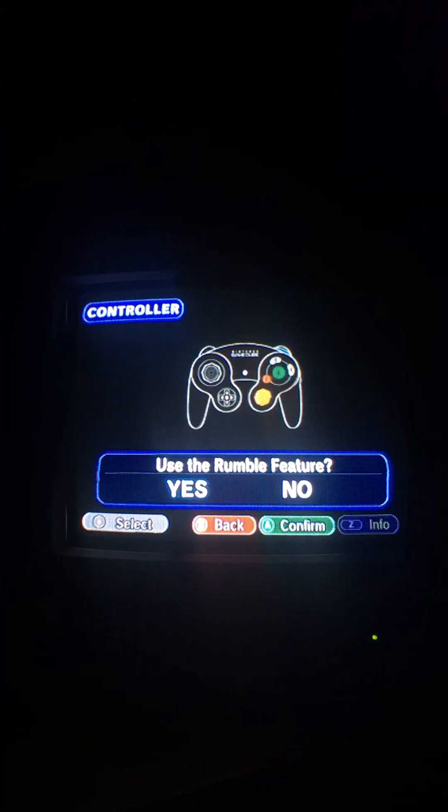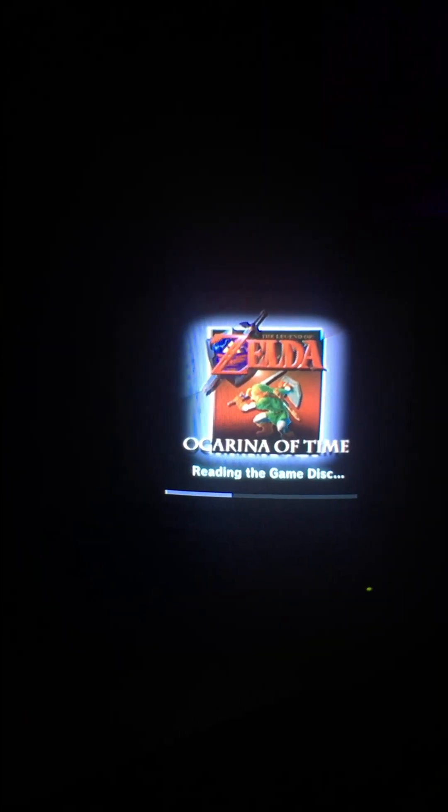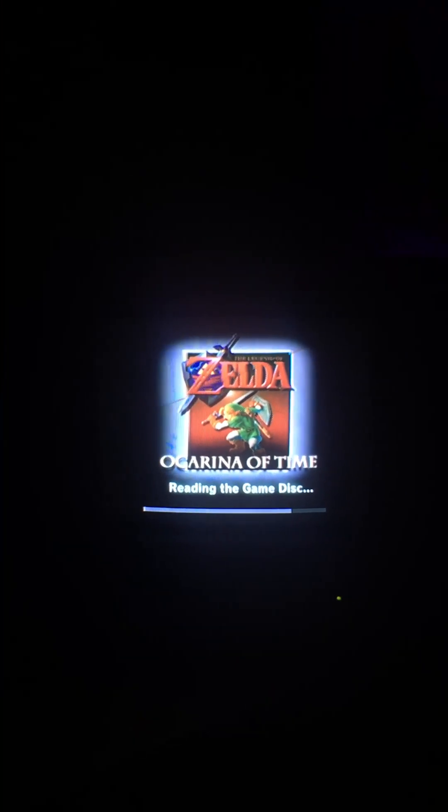Oh, that music brings back memories. You get the rumble feature if you want it on this. I got this for a good deal — I think I got it for like 60 or something. Usually you find it for 70-something, 80-something, 90-something. This is disc only, but I was just like, I want to be able to play Ocarina of Time on the GameCube controller.